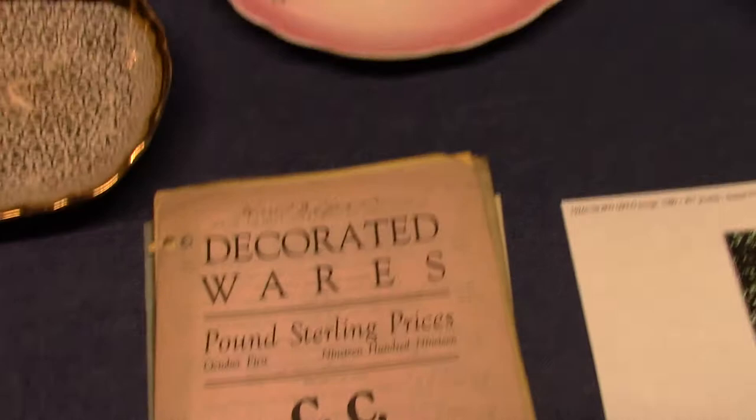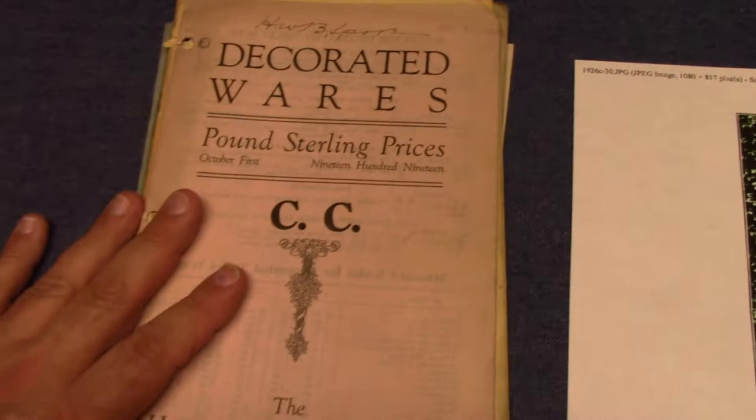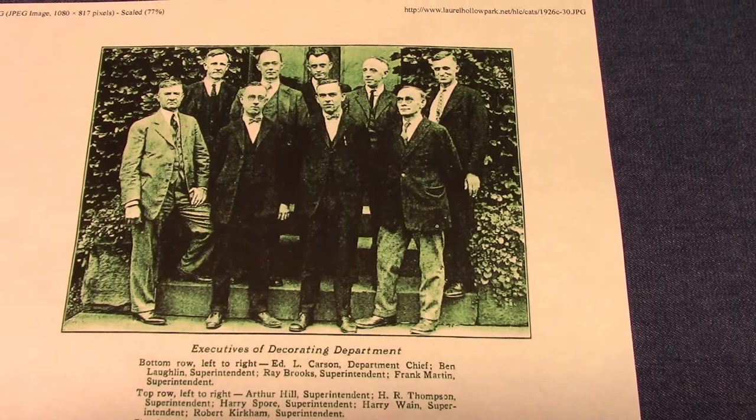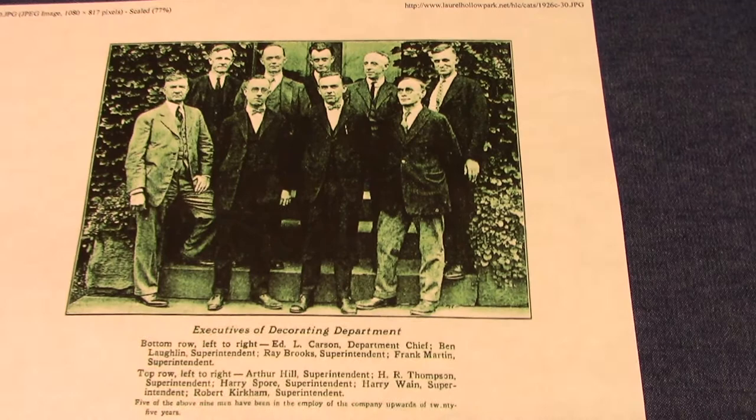So I want to talk about Harry Spore, because I've been referencing these DeKalb books, or these treatment listings, and the treatment numbers and how they relate to one another. Well, these belong to Harry Spore, and he worked at Homer Lachlan in the early 1900s. This comes from a 1926 catalog page, and he is pictured in the back row center — this is Harry Spore. He was a superintendent of a decorating department. Here's his signature at the top, dated 1920.